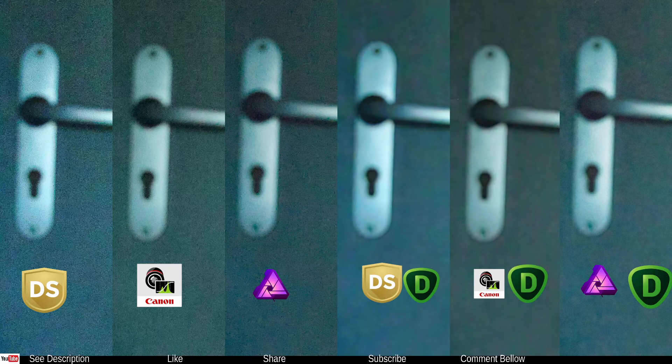Although I can see something that could be an artifact, overall those are the cleanest of the bunch. Affinity Photo — I'm a little disappointed; it could have done a better job. Maybe with more time tweaking it could improve, but it's supposed to be easy and quick, especially considering it's a very expensive piece of software.